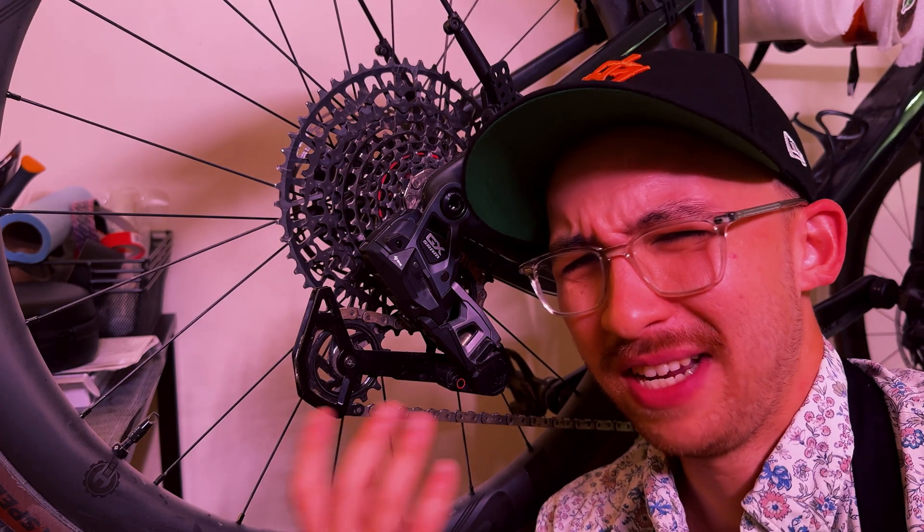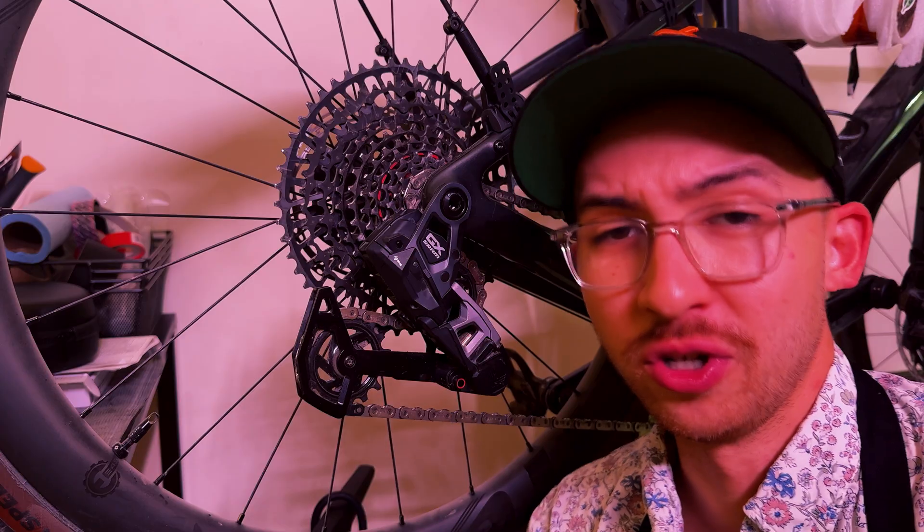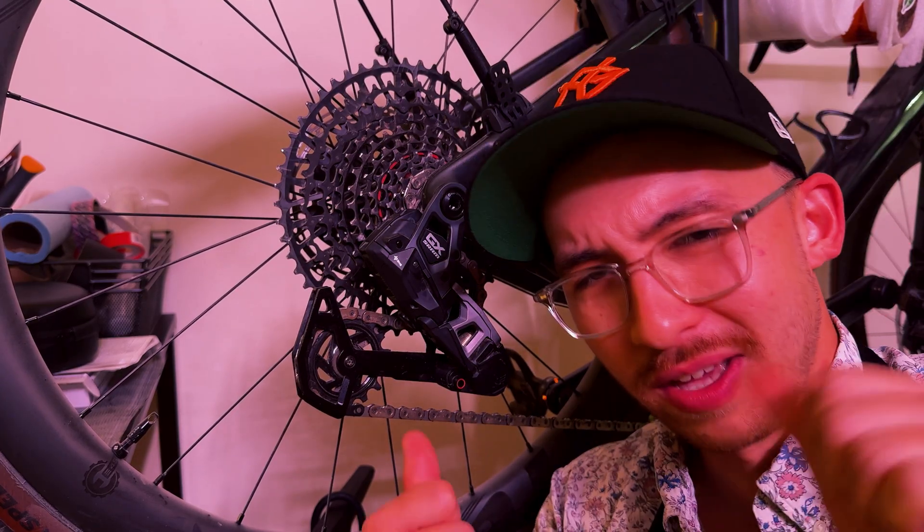Let me know what you think. Have you updated this as well and have you noticed a difference? Do you prefer the shifting of the older GX AXS? Let me know your thoughts in the comments — I'd love to hear what you think. Thanks for stopping by. Bye.